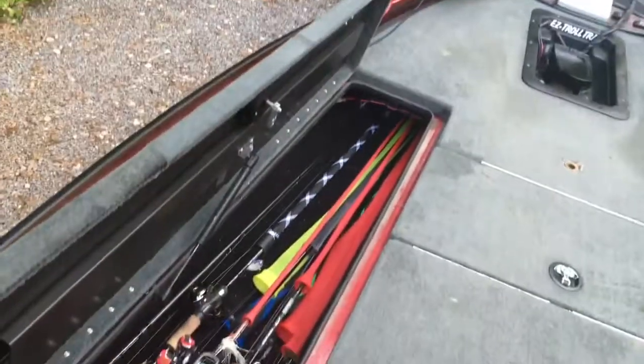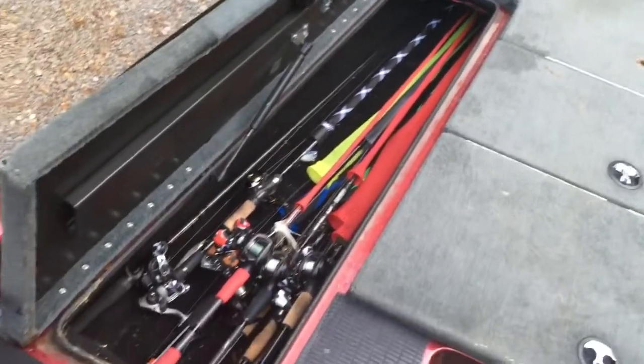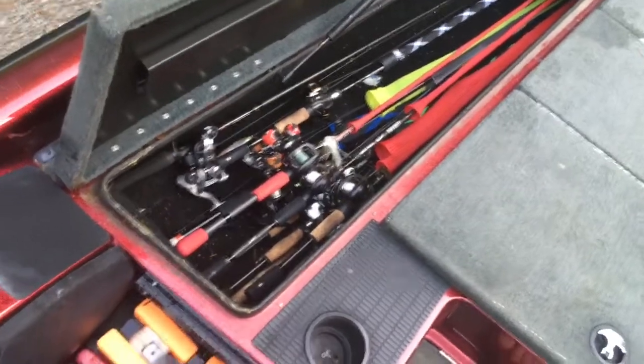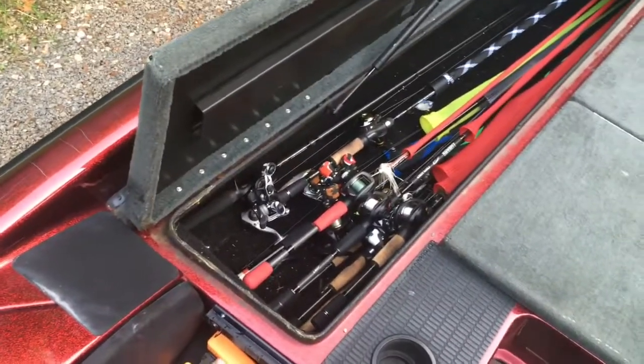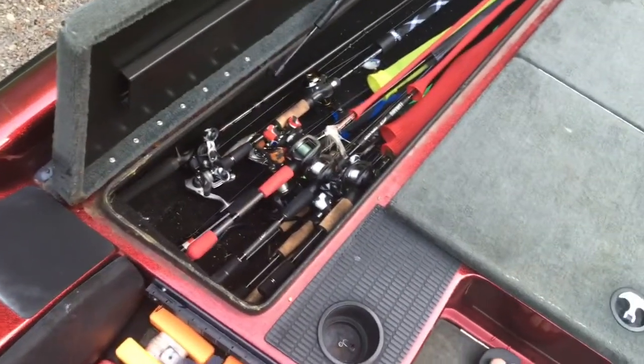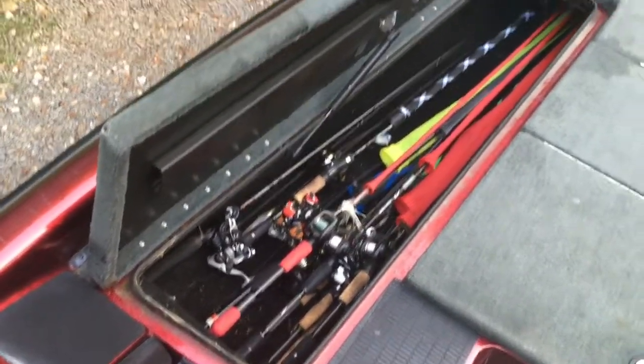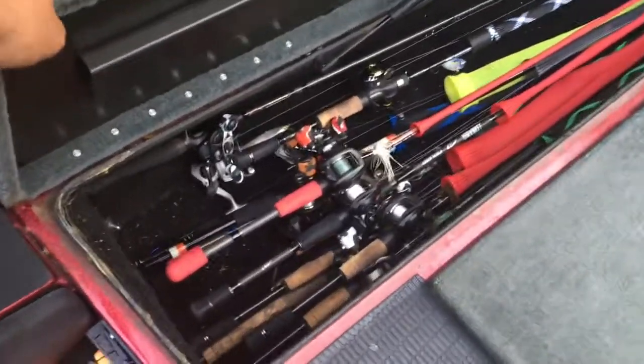I keep my rods in here — took the drop tubes out and put all my rods on rod socks. You could fit more rods in there easily, they slide in and out pretty good. I use Dixie Custom rods and I've got a couple Dobbins Fury series rods in there.